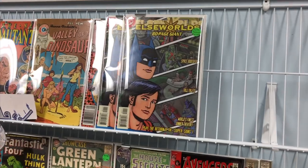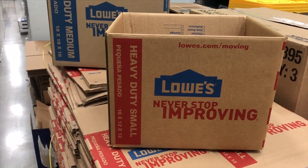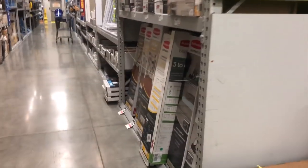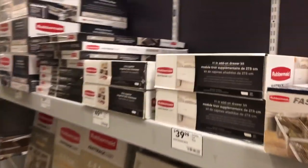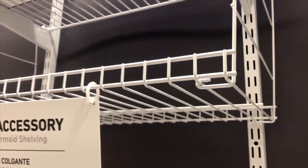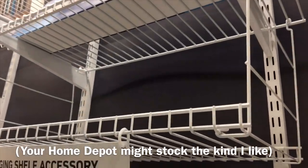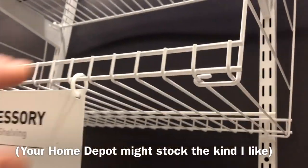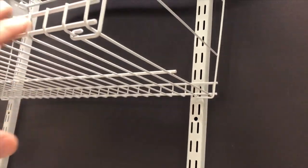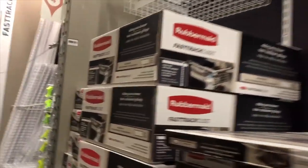We're here at Lowe's and I want to show you the shelving. I actually went to Home Depot first, and unfortunately what I found was this type of shelving made by Rubbermaid — same company, it's just a matter of what the store chooses to carry. The only problem with this style of shelving is this lip — it's not very thick. So the way I'm doing my shelves, you can do it with that type, but you're not going to get a whole lot of books on that shelf.